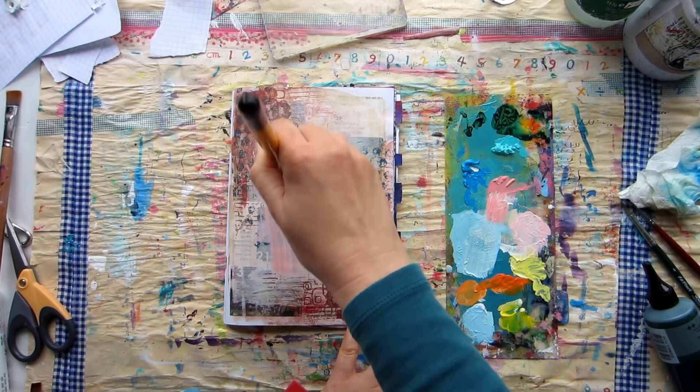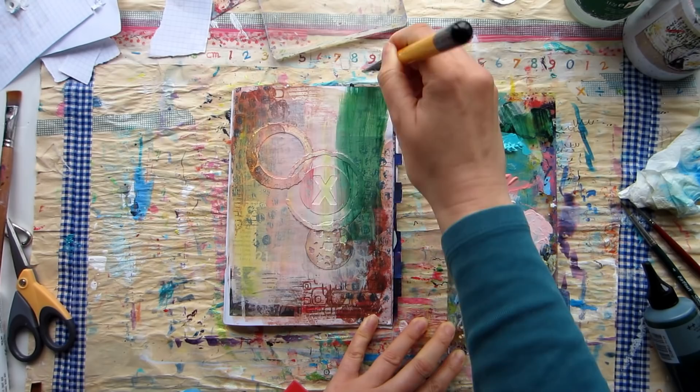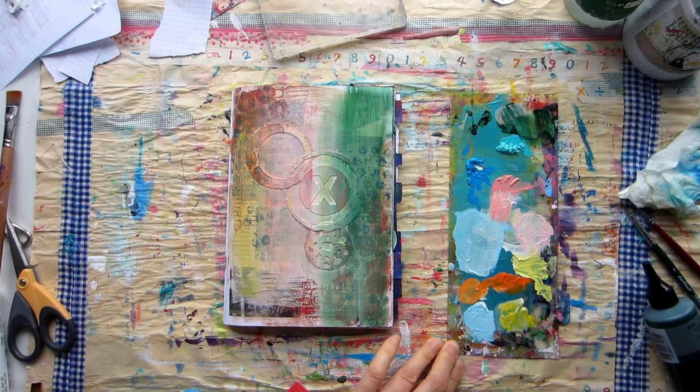I'm going to redo this page — in fact, spoiler alert, I'm going to redo this page a couple of times. And if you enjoy watching, don't forget to like, subscribe, and hit the notification bell for more weekly art tips, tricks, and inspiration.